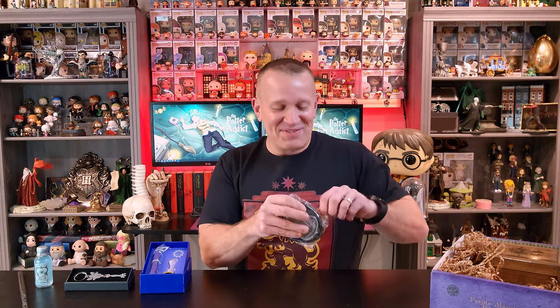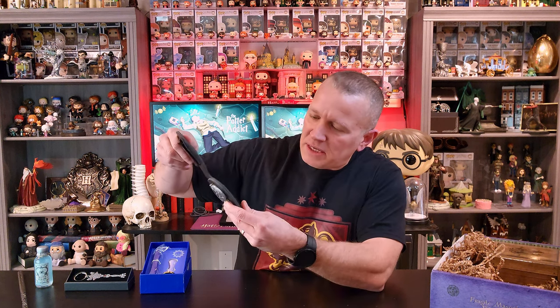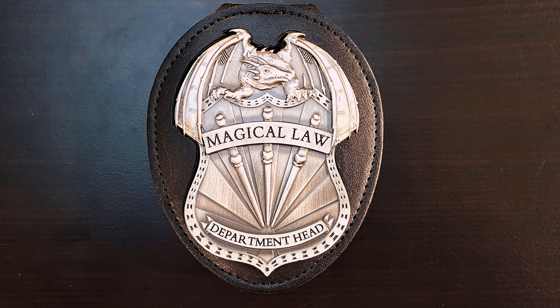Here we've got an official Magical Law Department Head badge. Let me tell you, this is really great quality. It's got a little Velcro thing, and it actually has the ability to be used as just a pin — so you can take it out of this case altogether and just pin it on your clothing. You might see this on my hip when you catch me in the streets. It's got the dragon at the top, the three wands at the bottom. It says Magical Law Department Head. This is definitely my favorite thing that's come in this box so far.